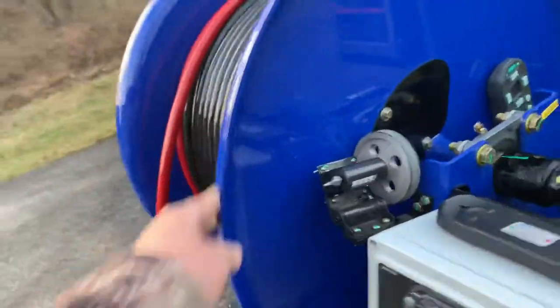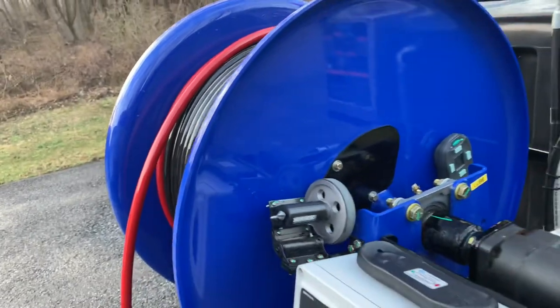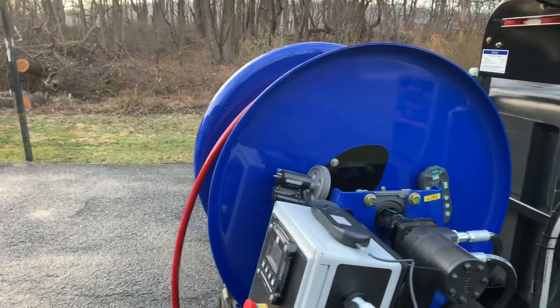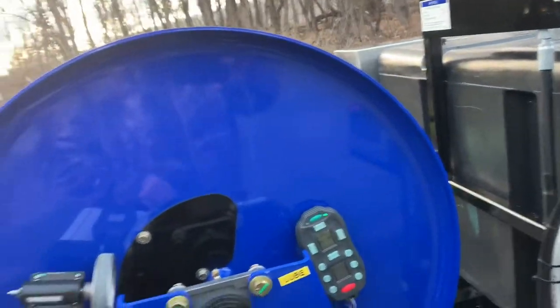This unit also sports the same heavy-duty one-piece hose reel that is on our other 184. You don't have to worry about it coming apart. It's also very thick, very heavy-duty steel, manufactured at our plant in Dixon, Illinois.